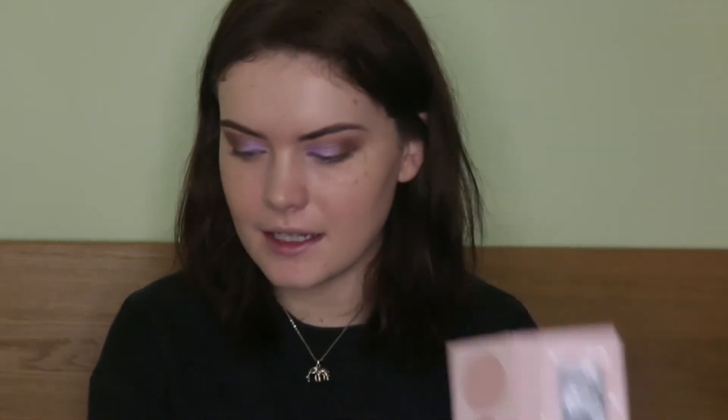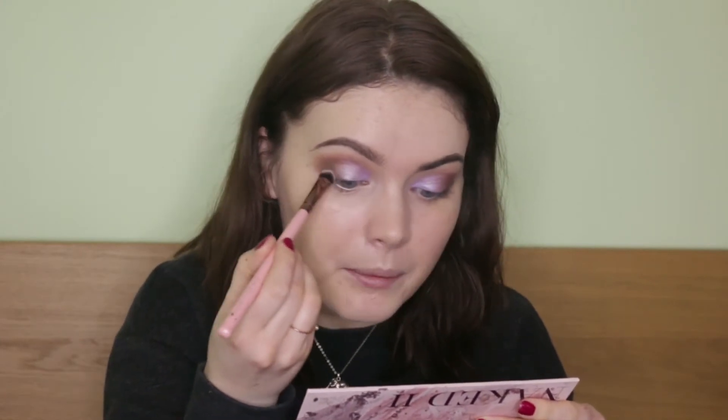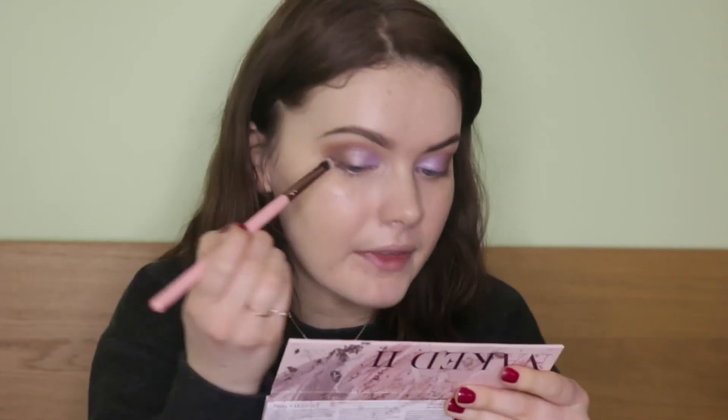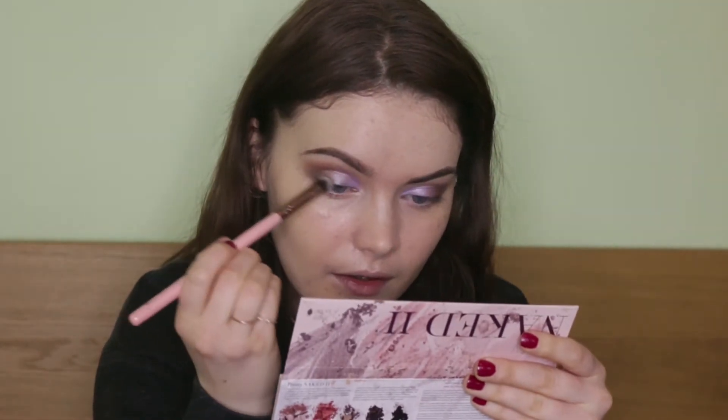Taking the E40 and making sure everything looks nice and blended. Then going back in with that brush to make sure it looks blended. I'm going to go back into the Naked 2 Palette, taking the shade Vivid, pick this up on another eye shading brush and just focus it along the upper lash line — it doesn't need to be neat, just to add some definition around the eye.